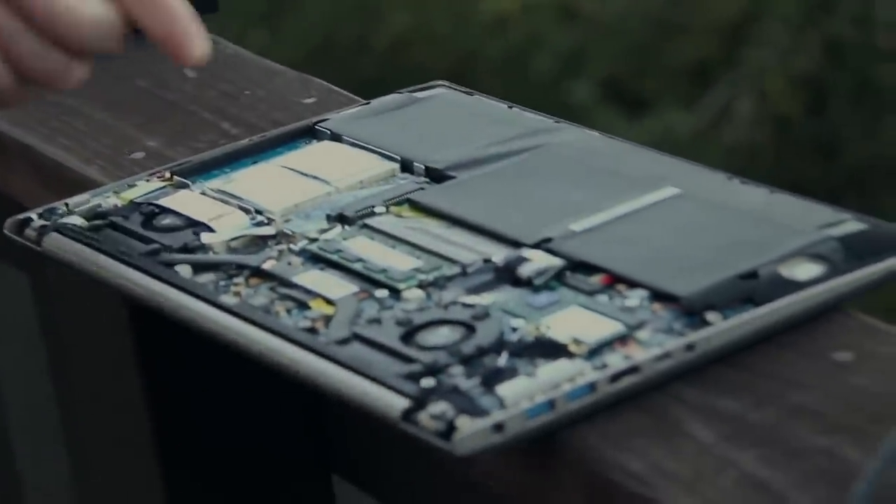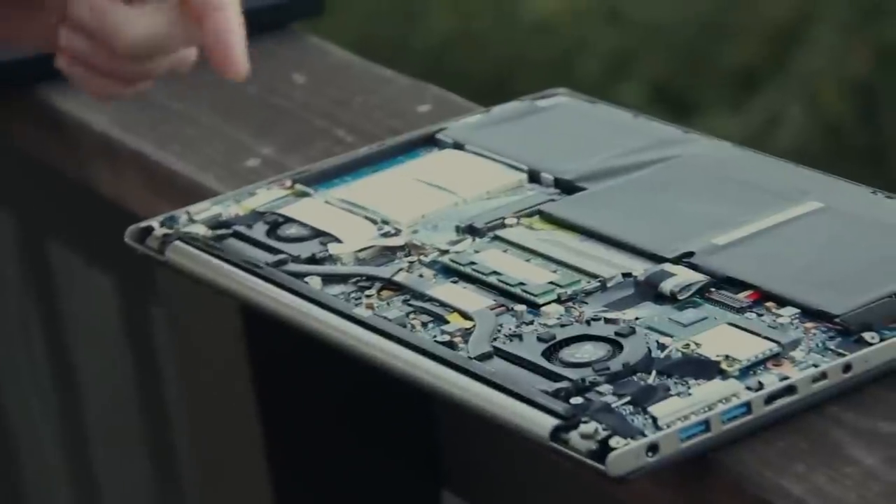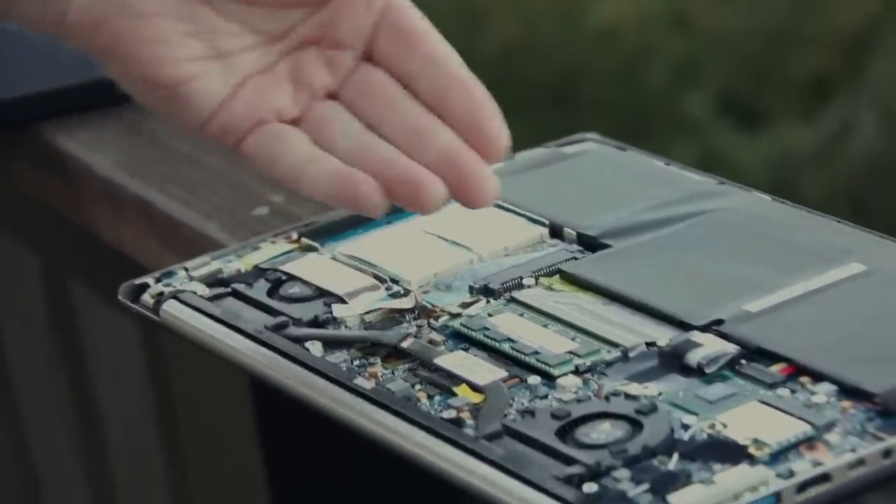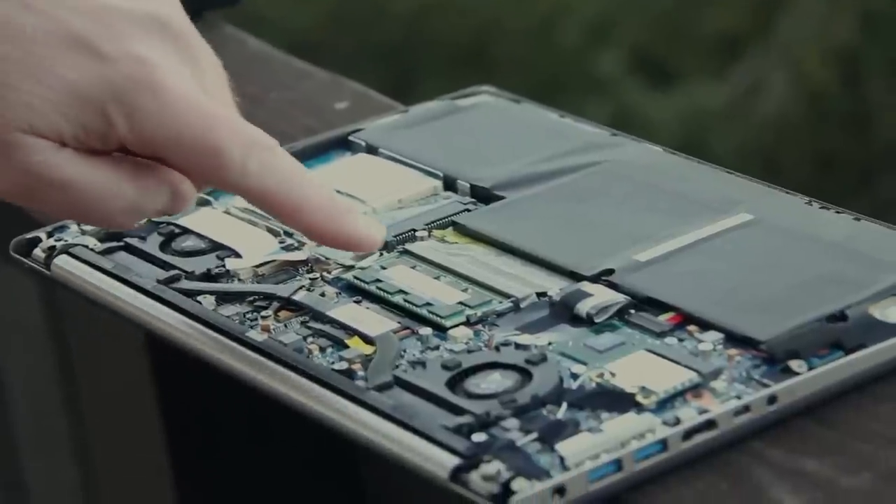Here's the inside of the unit. You can see it has two 128-gigabyte disk modules. This whole unit can be replaced with a new SSD of any size you want.